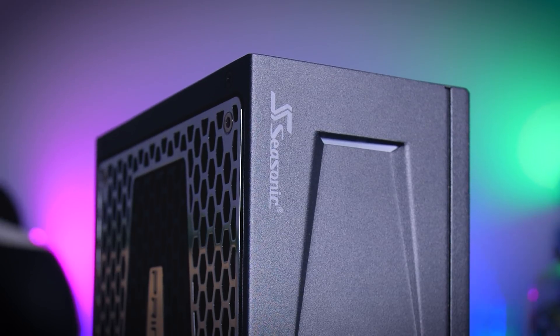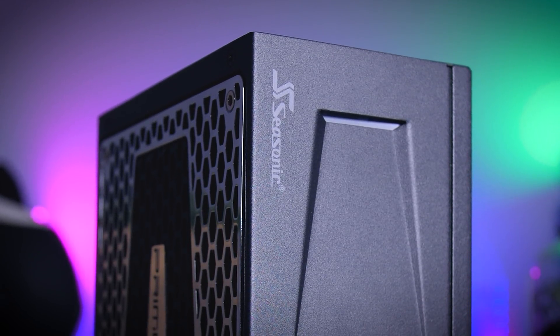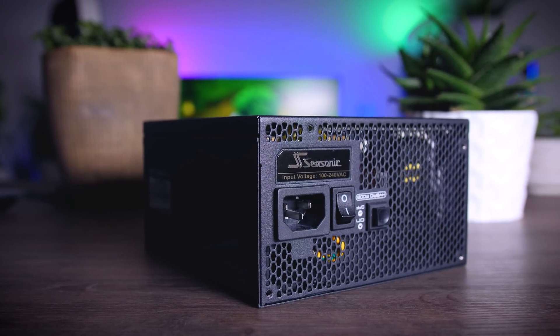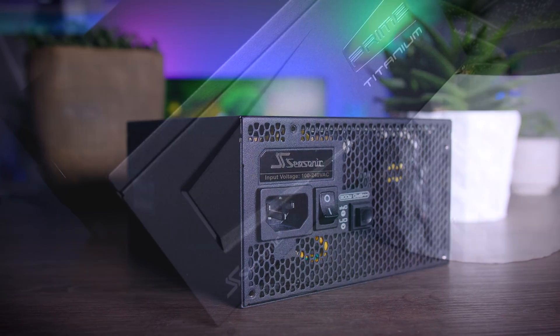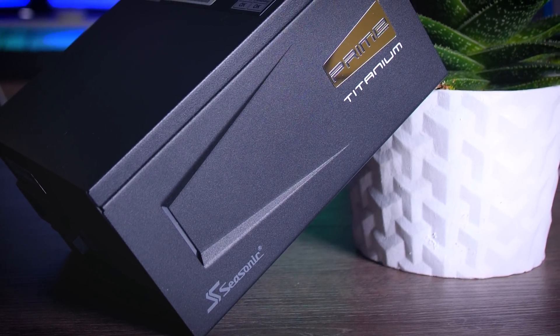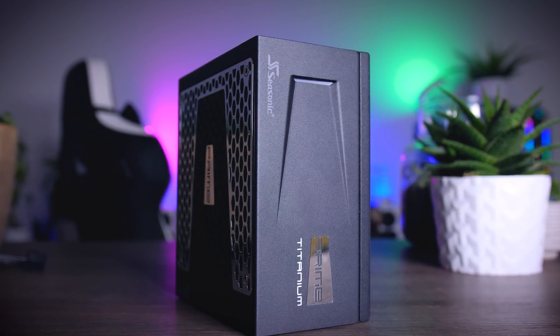This video is brought to you by Seasonic and their Prime Series power supplies. These top quality power supplies are very efficient, whisper quiet, extremely reliable, and my go-to choice for most of my test rigs and builds. Seasonic wraps it all up in a 12 year long warranty. Check them out using the links in the description below.